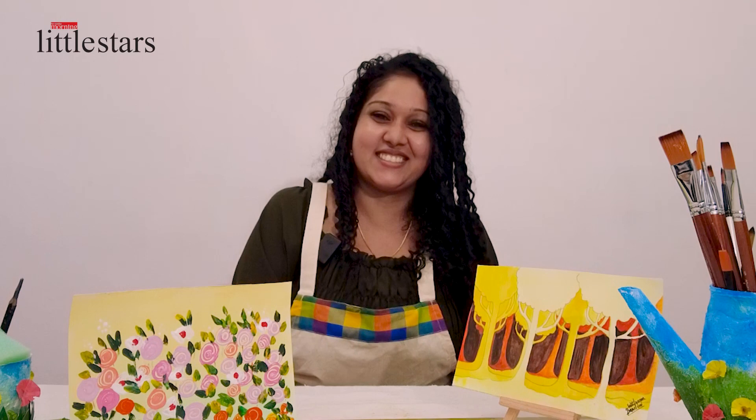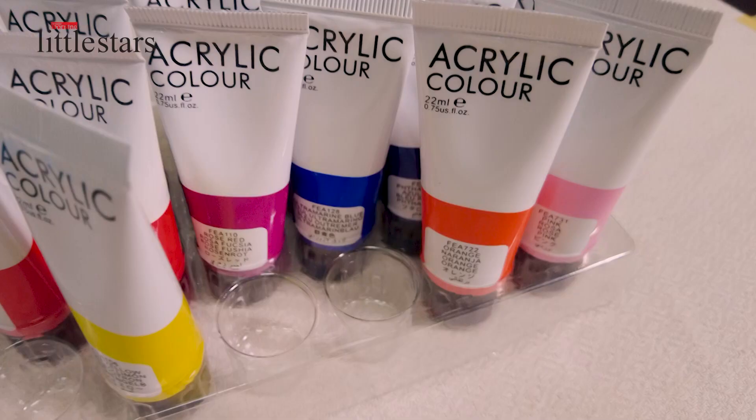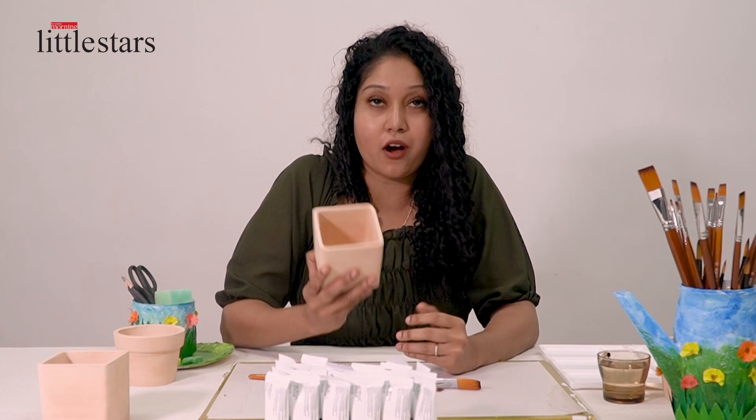Hi, I'm Sonia Velgamma. We are here to do Happy Arts with Little Stars. Hi everyone. Today we are going to do a pot painting by using acrylic.